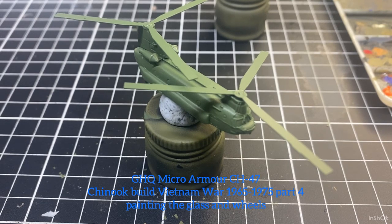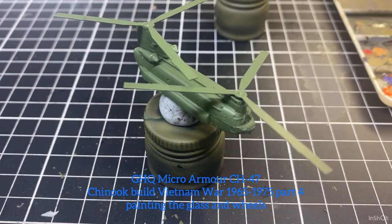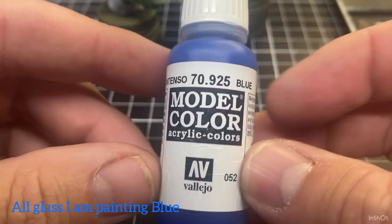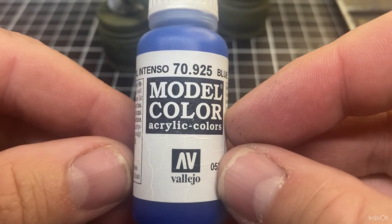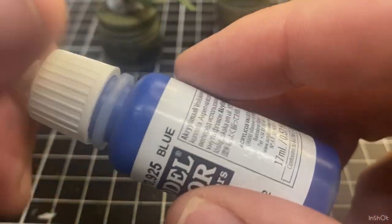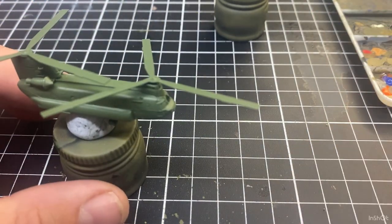Welcome back to the channel, or thanks for having a look if it's your first time. Today we're looking at painting the glass on the Chanel helicopters — all the windows. The color I'll be using is just a blue, pretty dark. You can use any of those blue colors, or black, sometimes even purple, but for this series with the helicopters I'm going to use a blue.